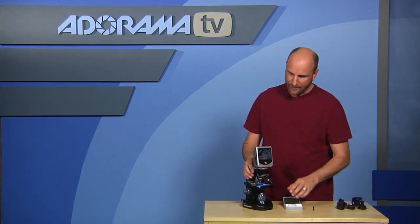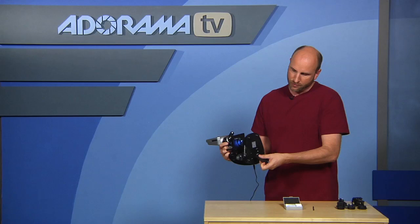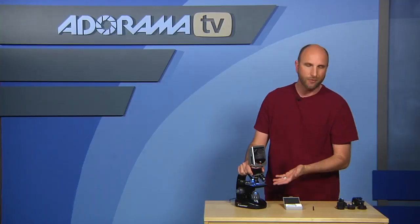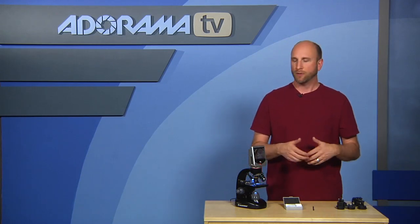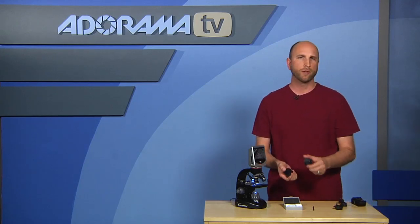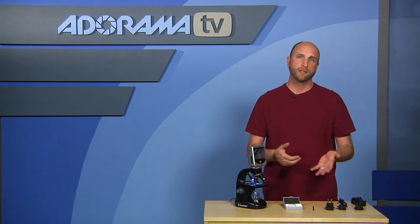This works on an AC adapter — we've got it plugged into the wall right now — or you can run it on four AA batteries in the bottom. So if you're out in the field and you want to look at something and take pictures, you can do that with batteries as well. The AC adapter works virtually anywhere in the world — it comes with different connectors for Asia, Europe, the United States, South America — and it's compatible with both 110 and 240 volts.